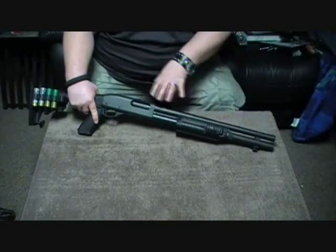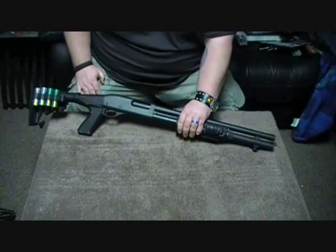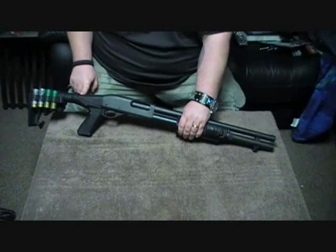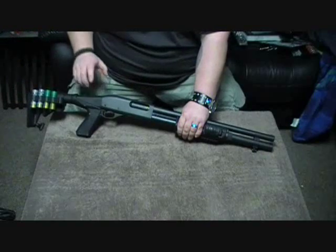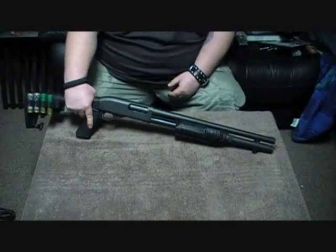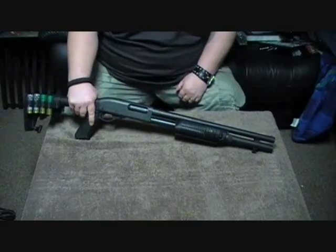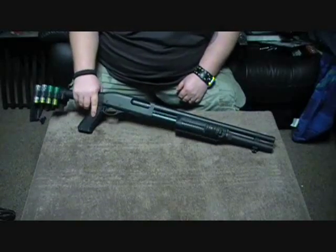We're actually going to end up Dura-coating this one as well. We're going to do it in combat black rather than the gray. I really like the look of this right now, so we're going to try to keep it as close to this look as possible. I've changed the stock out with a Blackhawk Knox Spec Ops stock — this is the NRS edition where it doesn't have the recoil reduction system. It's an adjustable stock with the power pack and shell holder. Way better than the ATI stock I put on first, which just fell apart. The Knox has held up so much better and goes onto the gun a lot better too.